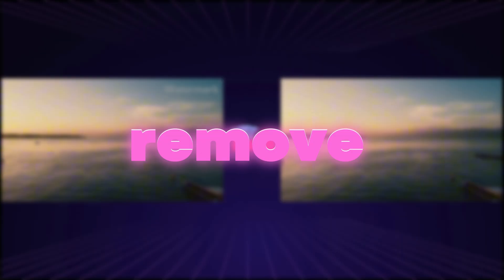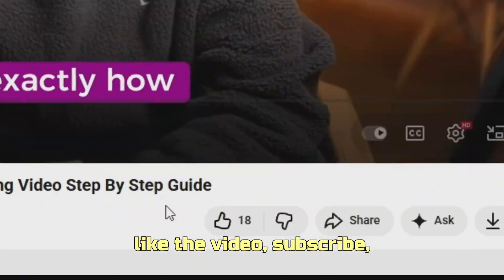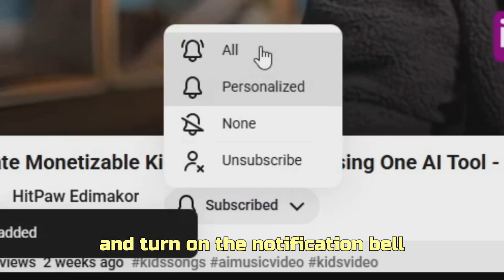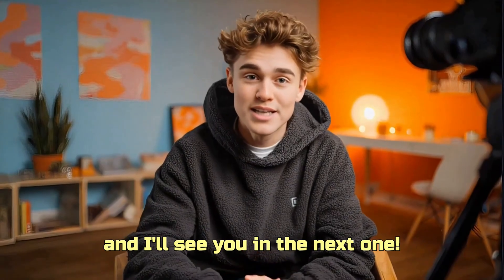And that's how easy it is to remove a watermark from your video. If you found this tutorial helpful, like the video, subscribe, and turn on the notification bell so you never miss future tips. Thanks for watching, and I'll see you in the next one.